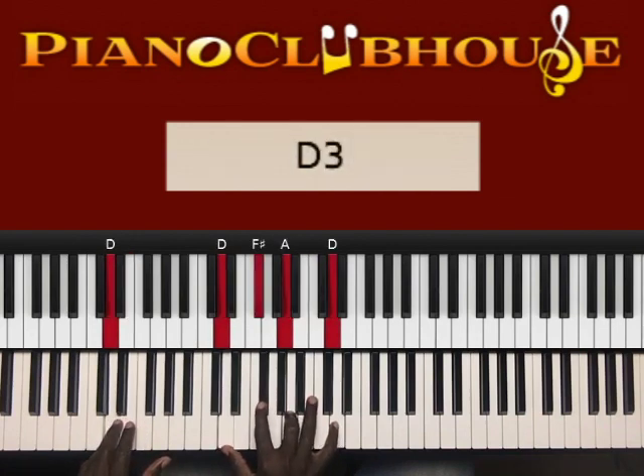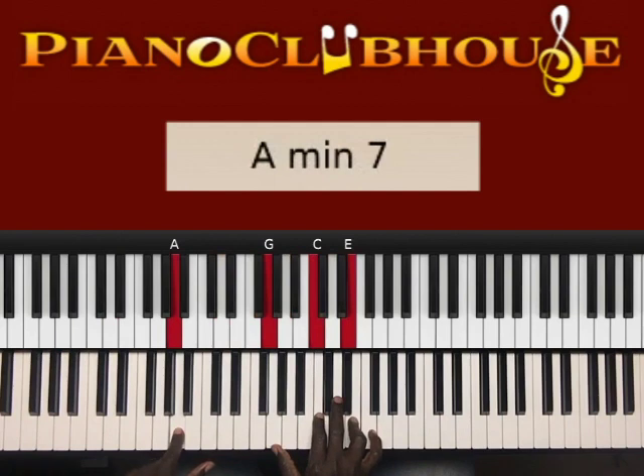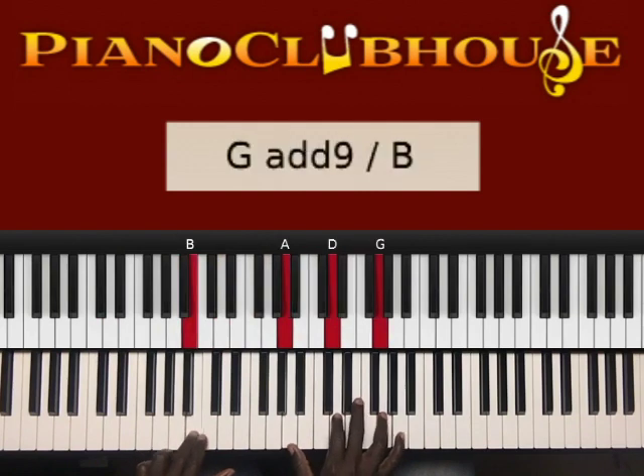Next chord: D in the left hand, right hand D, F sharp, A, D. Next chord: A in the left hand, right hand G, C, E. Next chord: B in the left hand, right hand A, D, G.